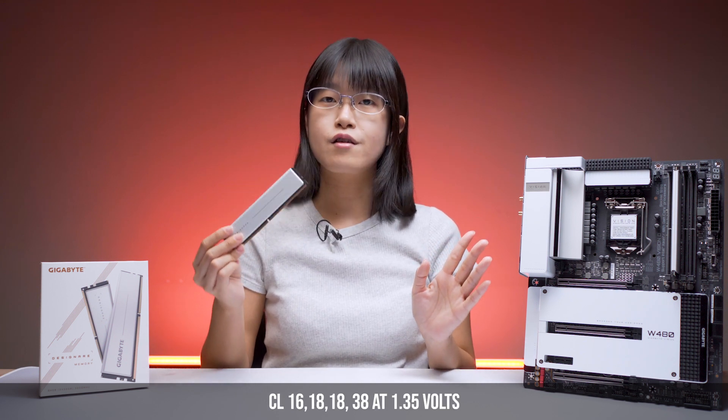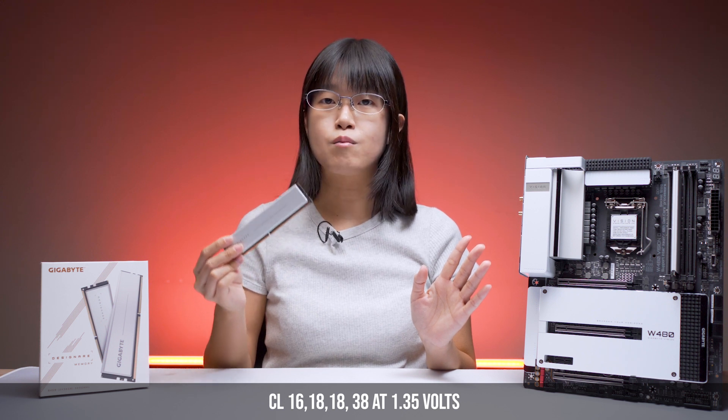It is running at CL16-18-18-38 at 1.35V.